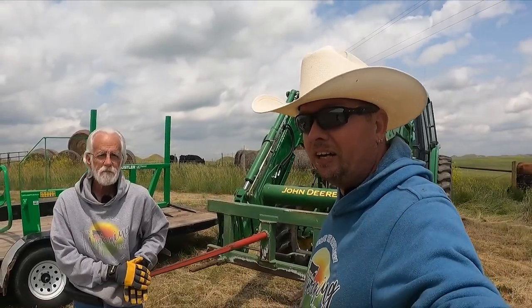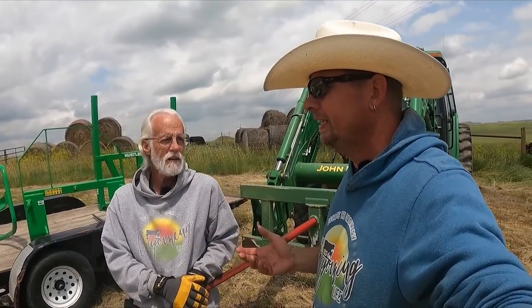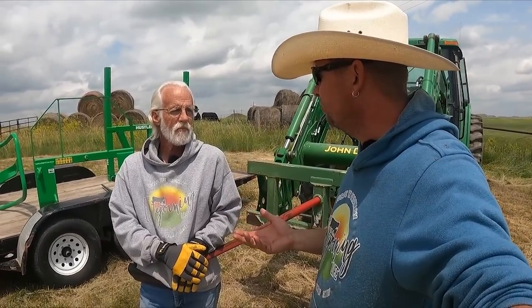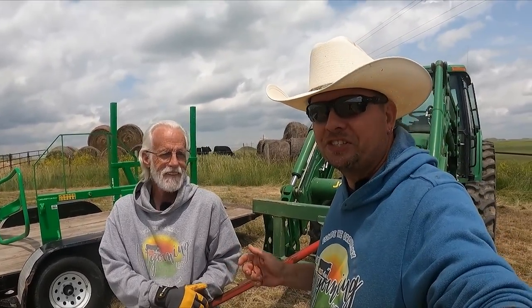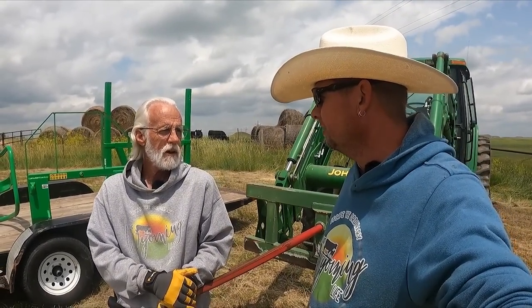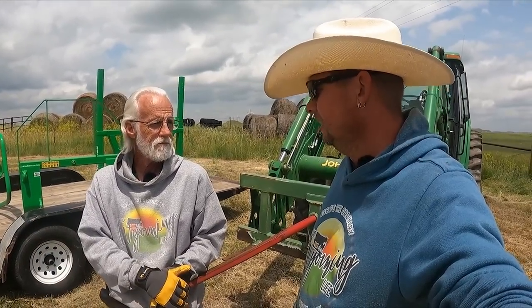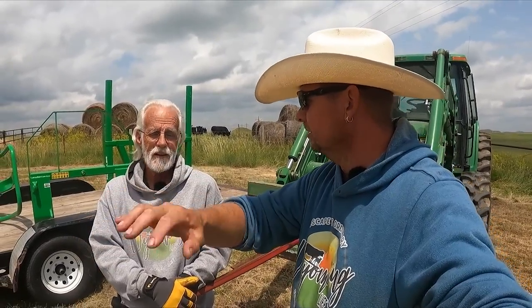Welcome back to Our Wilding Life. Rancher Jeff is here to help us out today. This is kind of a mixture between a hay yield video, but we're also doing a Hustler showdown. Jeff is actually going to go pick up bales and stack them up. Why do we do that? To let them cure, let them dry out a little bit, and to have them in one place when we go to haul them.